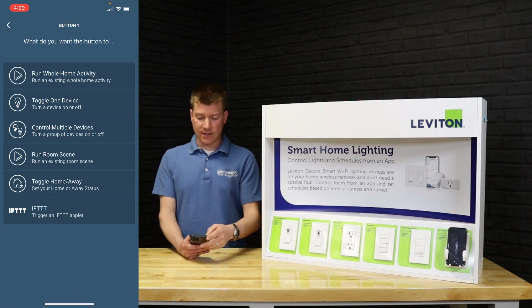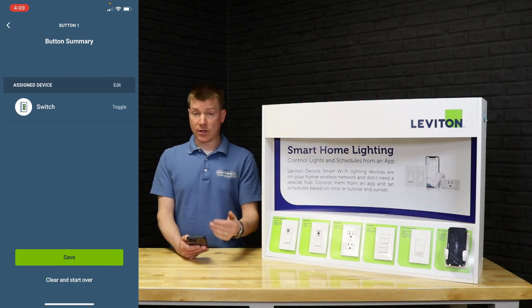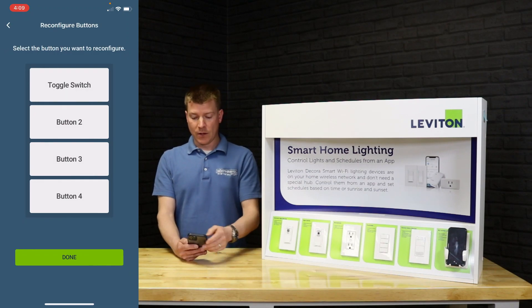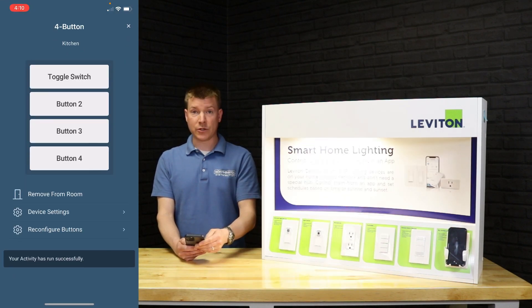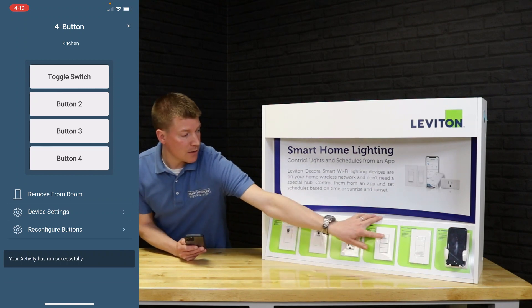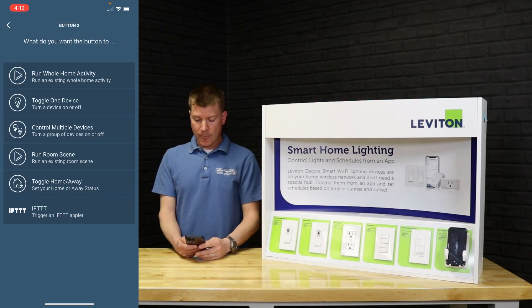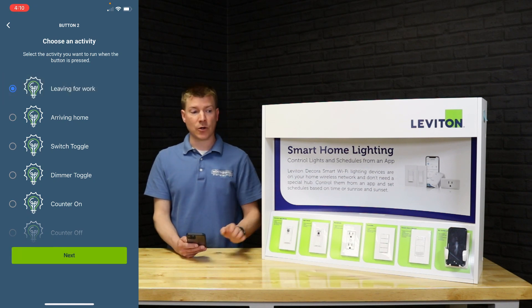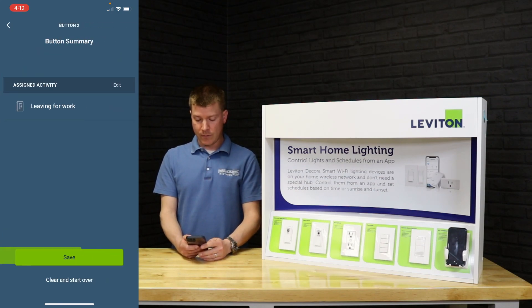For button one, we're going to make it toggle a single device — the switch. We select it, hit next, confirm it's toggling the switch, and save. Now button one toggles the switch on and off. For button two, we're going to run a whole-home activity. I set up a 'leaving for work' activity that turns off all devices except the voice dimmer, which stays at 25%. We assign that to button two and save.